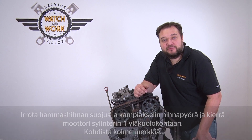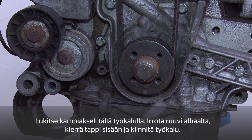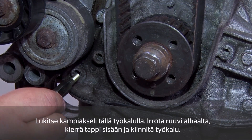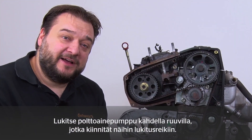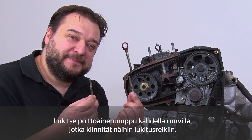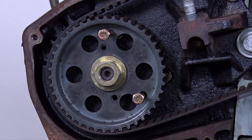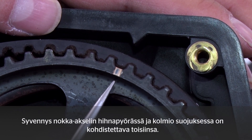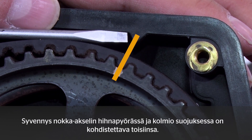There are three marks to help with this. You lock the crankshaft using this tool. To do so you have to remove this screw at the bottom, screw in this pin and then fit the tool. You lock the fuel pump with the two screws, which you fit in these locking balls. On the camshaft sprocket we have a recess here and a small triangle in the cladding at the back. The two marks have to align.